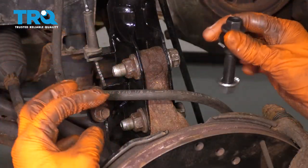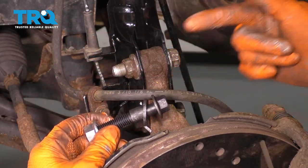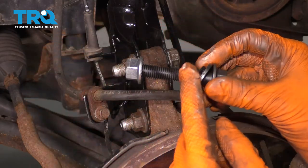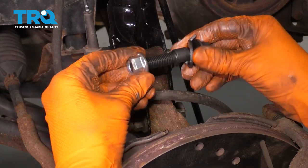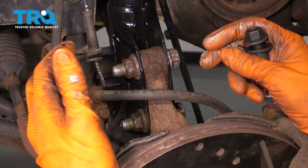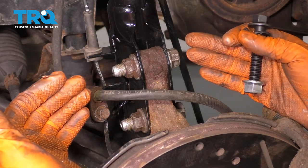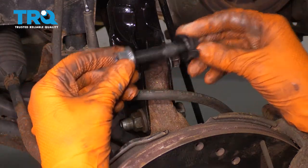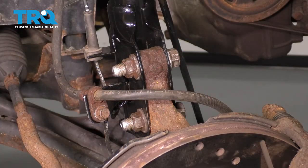This bolt, instead of being a solid through-bolt with no pivoting action, has a little cam lobe on it. It's going to push the knuckle in and out depending on what adjustment you need — whether you're raising or lowering the vehicle. If you're lowering, you're probably going to have some negative camber that you want to take away or manage. This is a good way to do that, so you still get proper performance, grip, and looks.